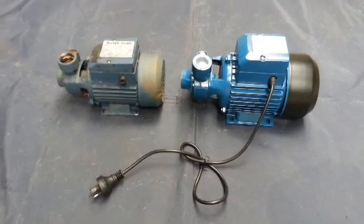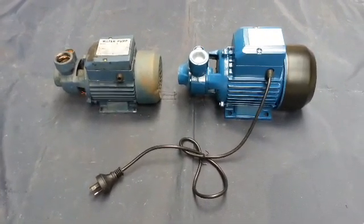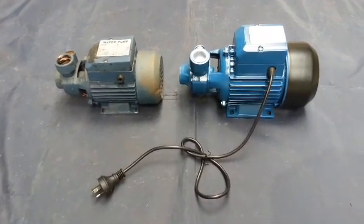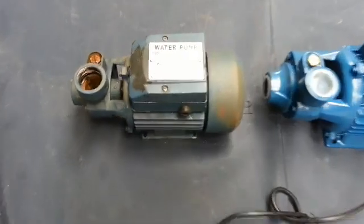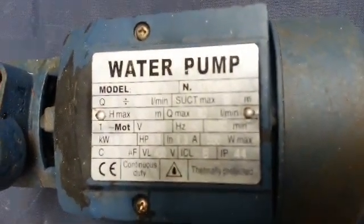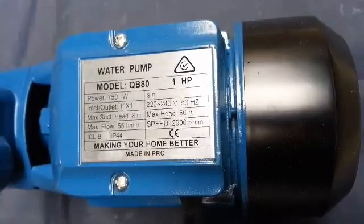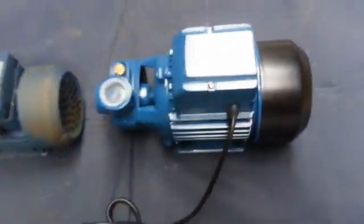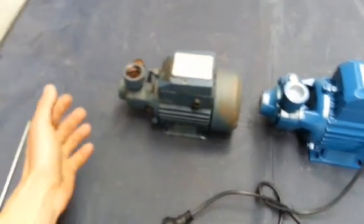I want to show you how many liters per minute each one can actually do in the real world. I'll just show you the specs — that's the QB60, the smaller one, and this is the QB80.